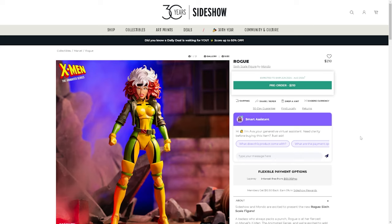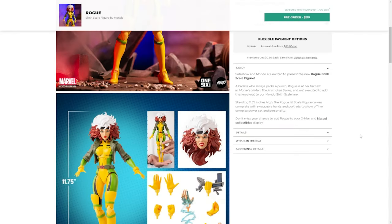Let's dive right back into Rogue here. She stands at 11.75 inches in height, she's a 1/6 scale figure, and comes complete with swappable hands and a different head sculpt.